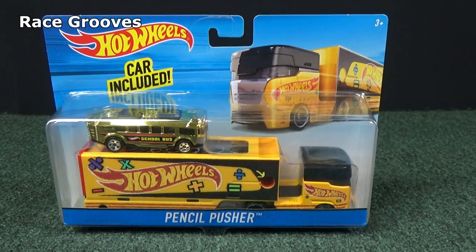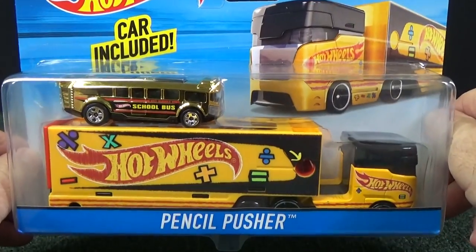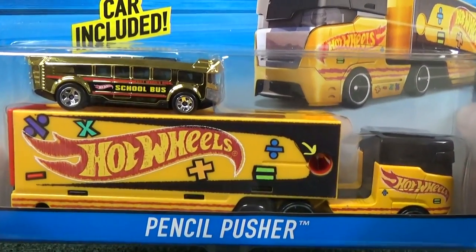Welcome to Truckin' Tuesday by Race Crews. Here we have a brand new item from Hot Wheels. It's Pencil Pusher, and it comes with a school bus.